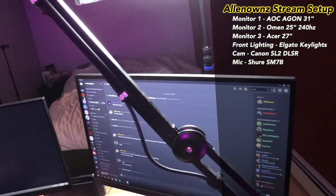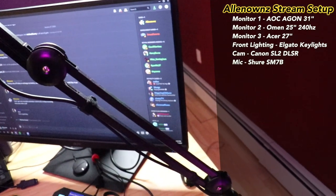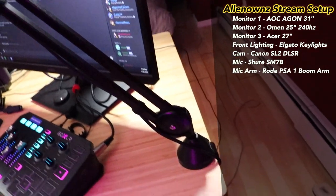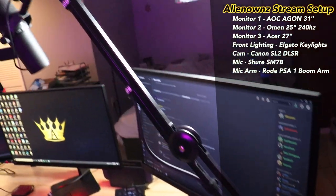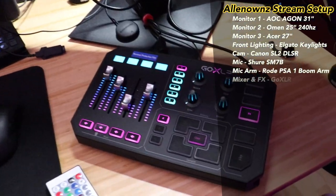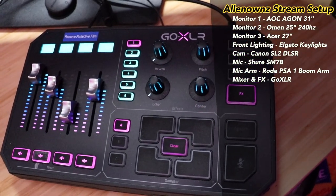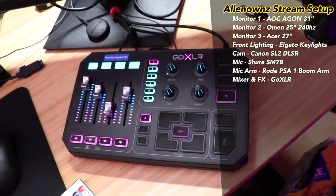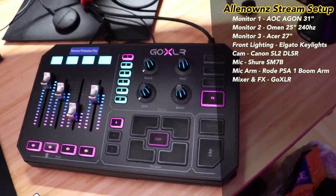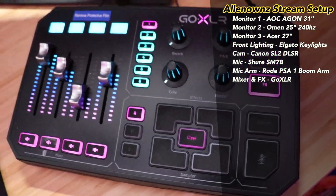Next up we got my Shure SM7V mic on its Rode arm right here. This mic is absolutely phenomenal — a nice beautiful XLR mic. It goes into the GoXLR right here, which is what I use when I voice troll, switch my voice around, and grab people's voice recordings.